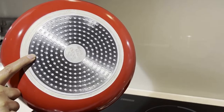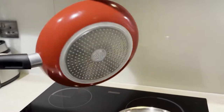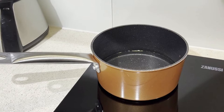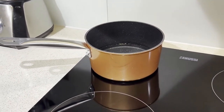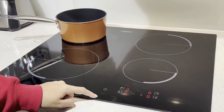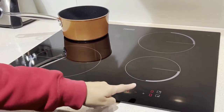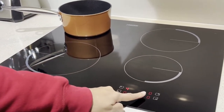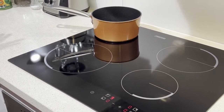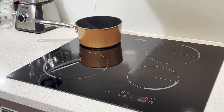For added precaution, you can always check with the utensil seller whether the item is induction usable or not. Here is another induction-compatible utensil in which I will show you how to boil water. Turn on the induction, select cooking zone one, and put the temperature you want to boil at. Now, how do you know what temperature to set for different types of cooking?